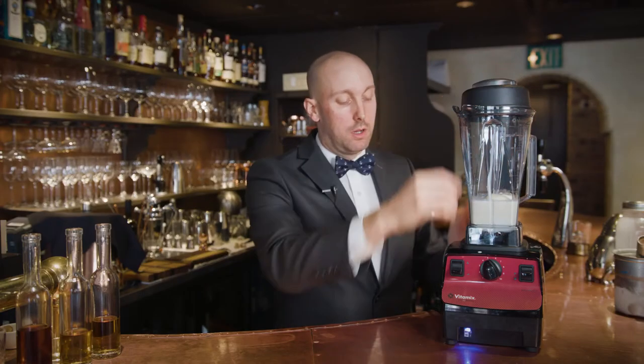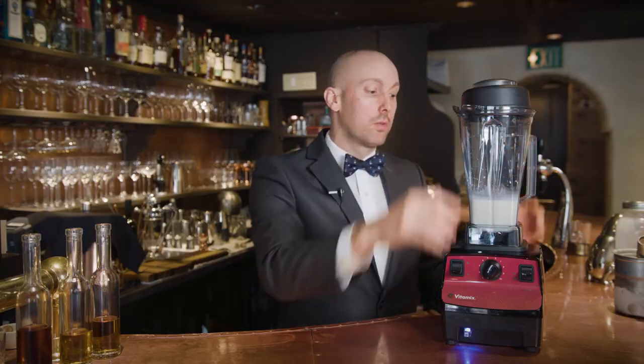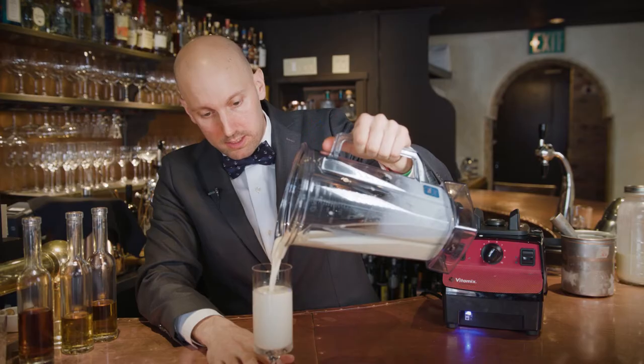Lid goes back on. We'll bring this all the way back down to one and blend it up — takes 10 to 15 seconds, actually not even. And we're basically good to pour. As you can see, we have a really beautiful silky smooth milkshake-like texture. The milkshake is finished.